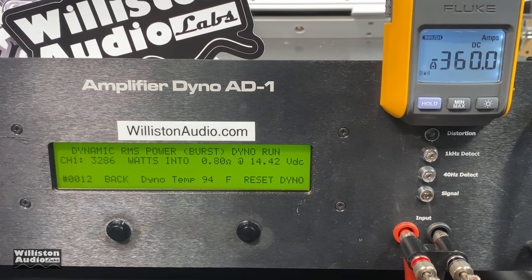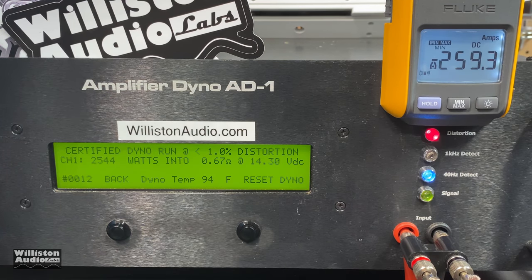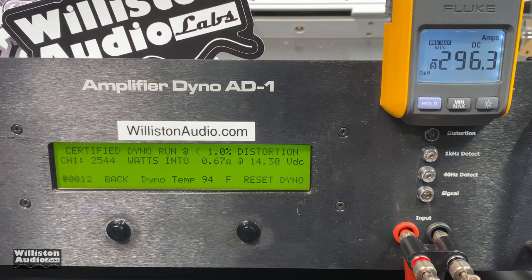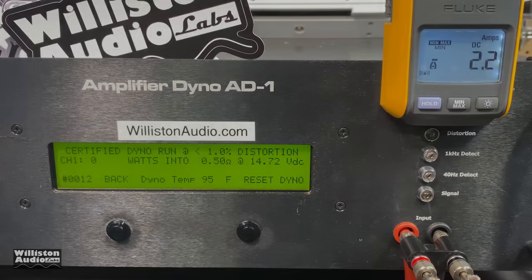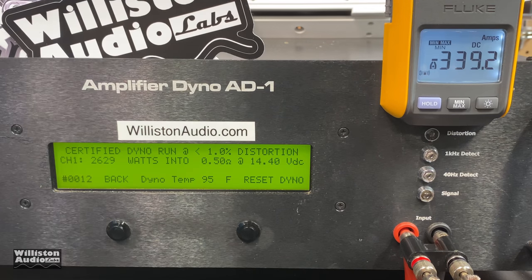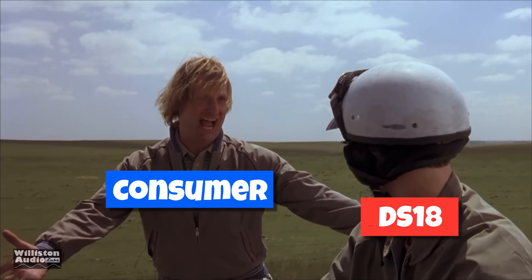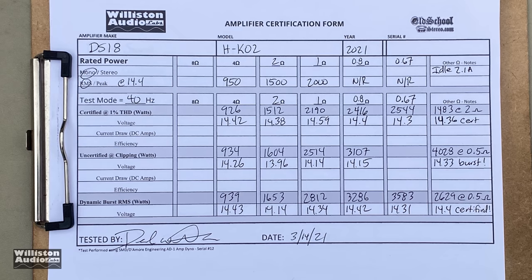Now let's drop it even lower — 0.67 ohm certified: 2544 watts at 14.3 volts, no sweat. We're skipping the uncertified test for anything lower than 0.8 ohm since that uncertified test is brutal. Dynamic at 0.67: over 3500 — almost 3600 watts at 0.67 ohm. And earlier we showed the half ohm burst, but here is half ohm certified: 2629 watts. You have totally redeemed yourself.